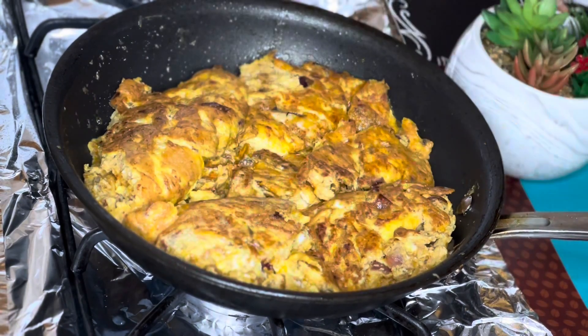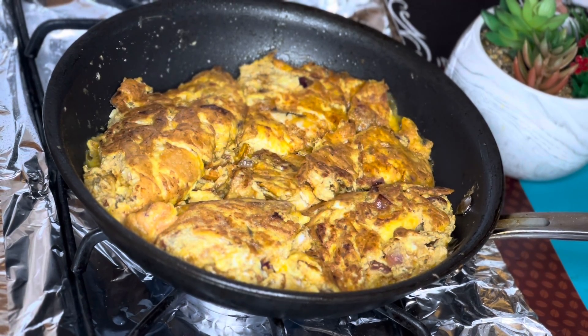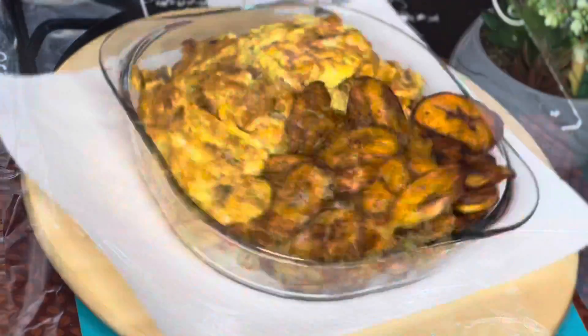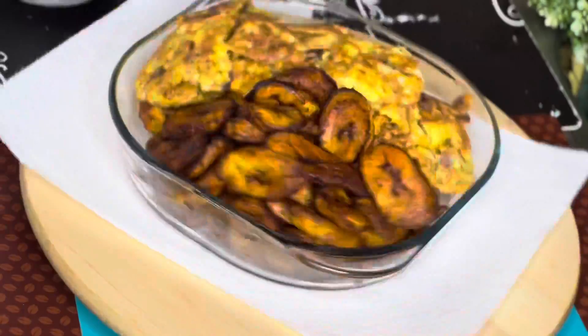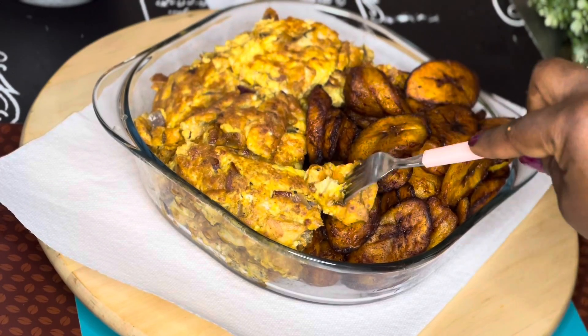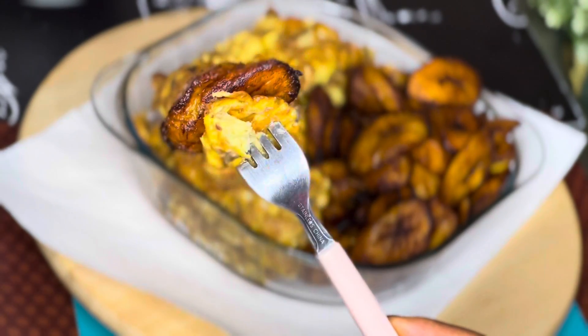I just want it golden brown. This is so delicious, no flattery at all — it is really delicious. This is what we have, guys. Isn't this amazing? Make sure you try this out and let me know how yours turns out. Thank you so much for watching, bye!